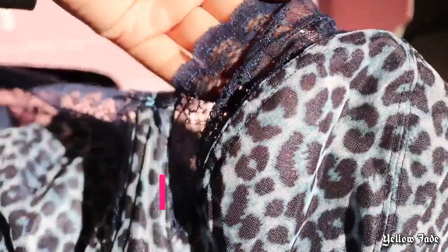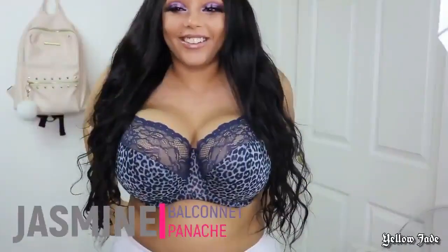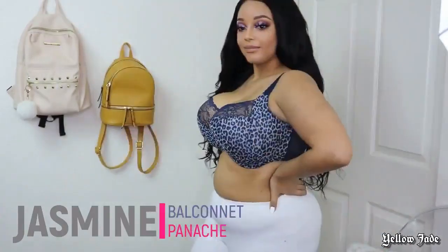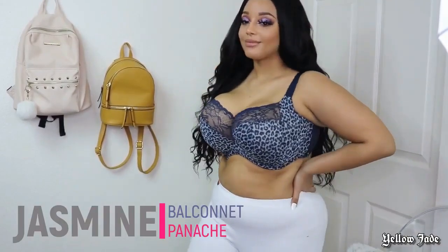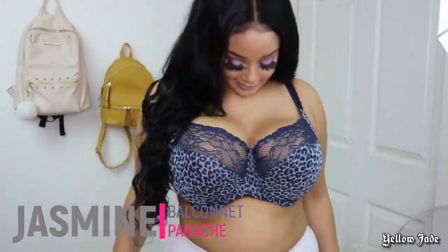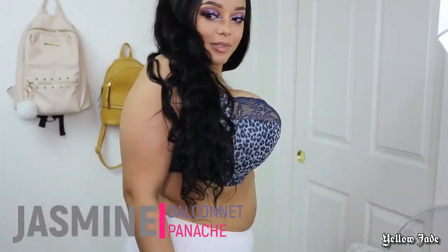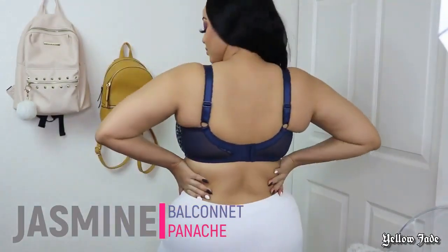Starting off with the main brand Panache, we're diving into the Jasmine bra. This is a balconette style bra and the print is super cute — it comes in several different patterns and colors, but this navy leopard or cheetah print looks so adorable. It definitely makes me feel really sexy, and let me just tell you, the way this bra pushes your boobies up — it's almost like they're sitting on a plate.